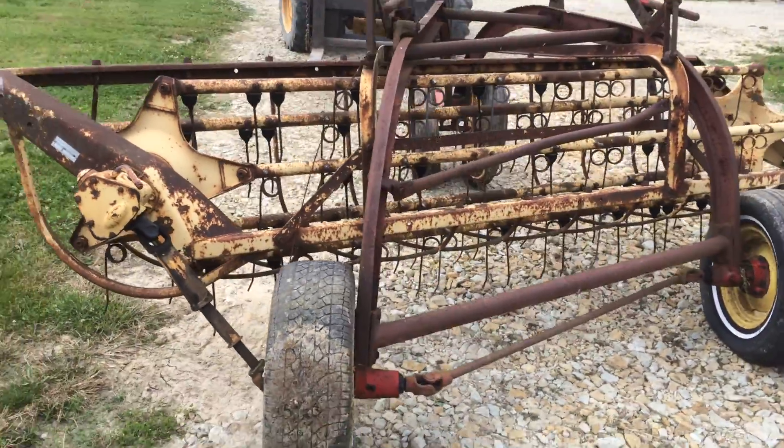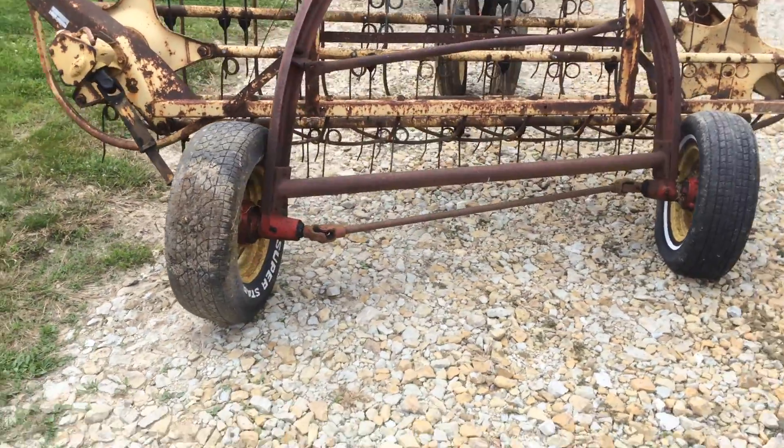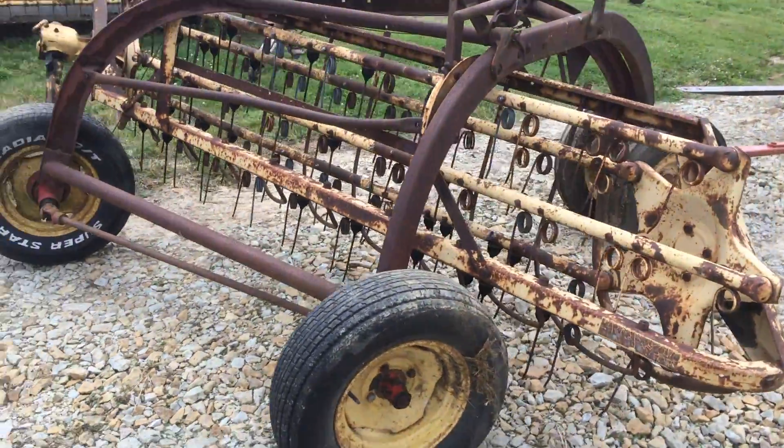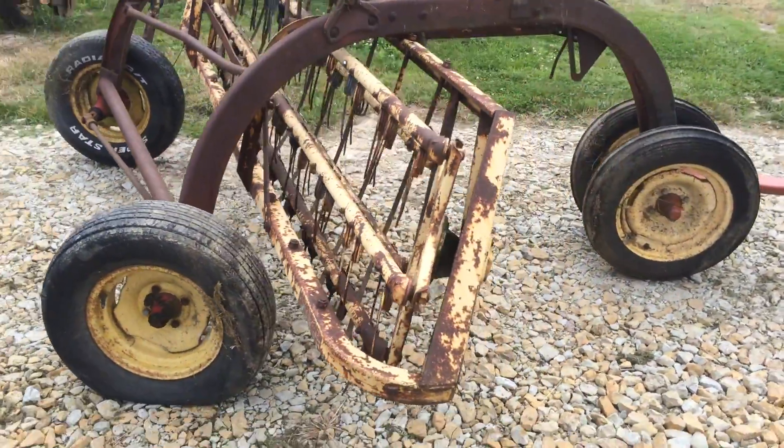The rake's actually real good and straight. Paint's pretty common on it. This is going to be a little more less expensive dolly wheel hay rake. We're going to have this on our lot — I'm going to pull it forward here in just a second and video that.